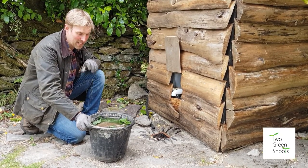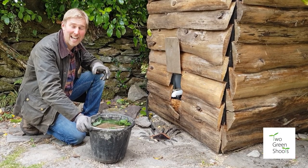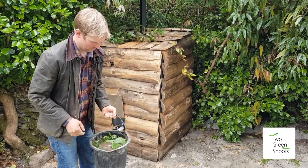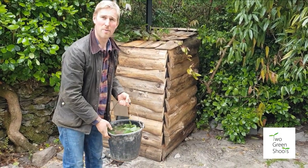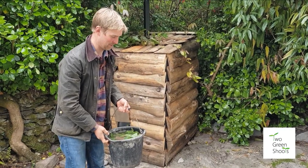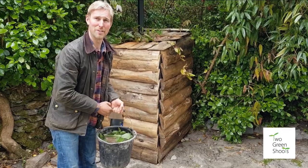When it goes a darker, brownish colour, you know it's ready — and that smell will confirm it. Put the bucket as far away from the house as you possibly can, somewhere in a corner where it can just break down and fester for a good few weeks.